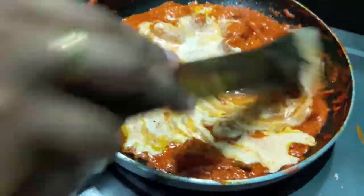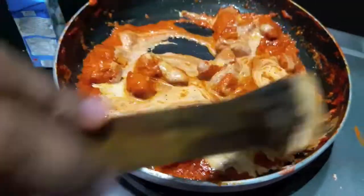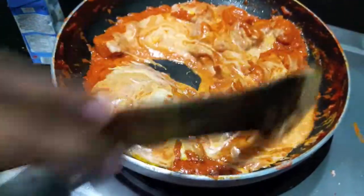To this I have added a bit of red food colour. If you want you can skip it. Mix it.